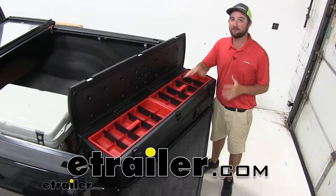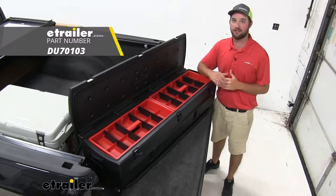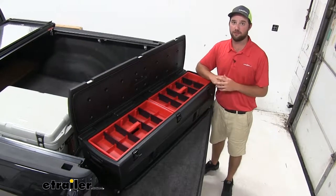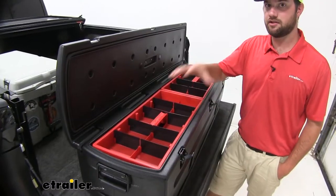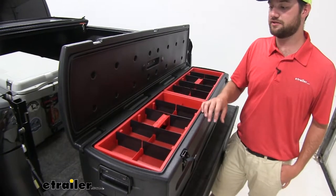Hey guys, it's Jake here with E-Trailer. Today we're going to be taking a look at the Duha wheeled storage container and gun case. It's going to be available in the configuration you see here, which is just the box, but it's also going to be available with a mounting bracket to safely secure it to your truck or SUV. This is going to be a great storage solution for your trucks and your larger SUVs.